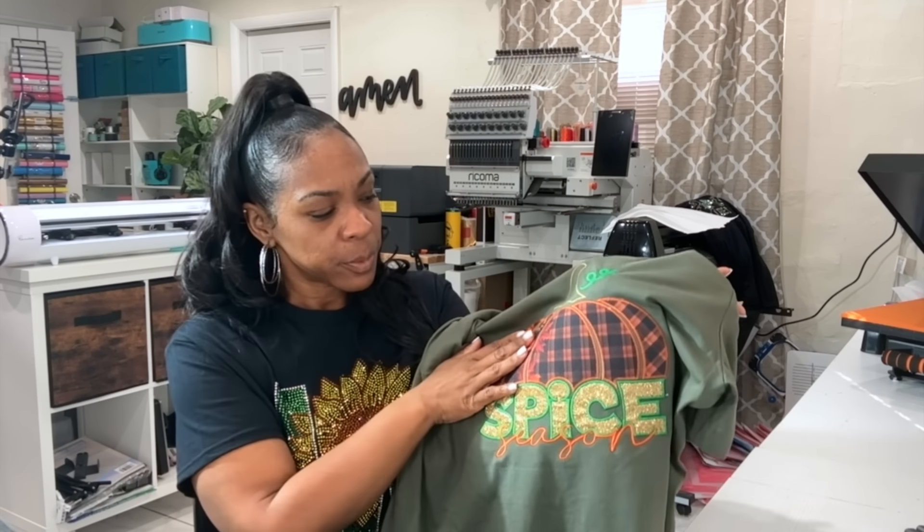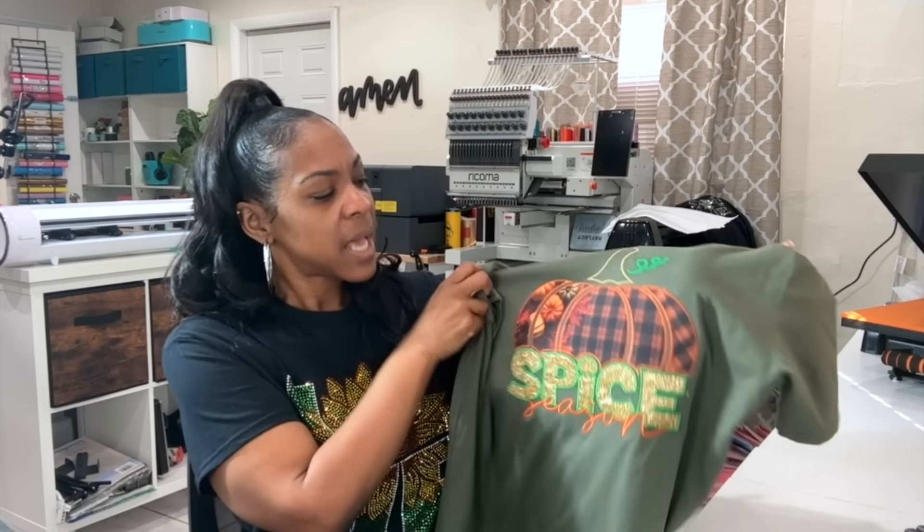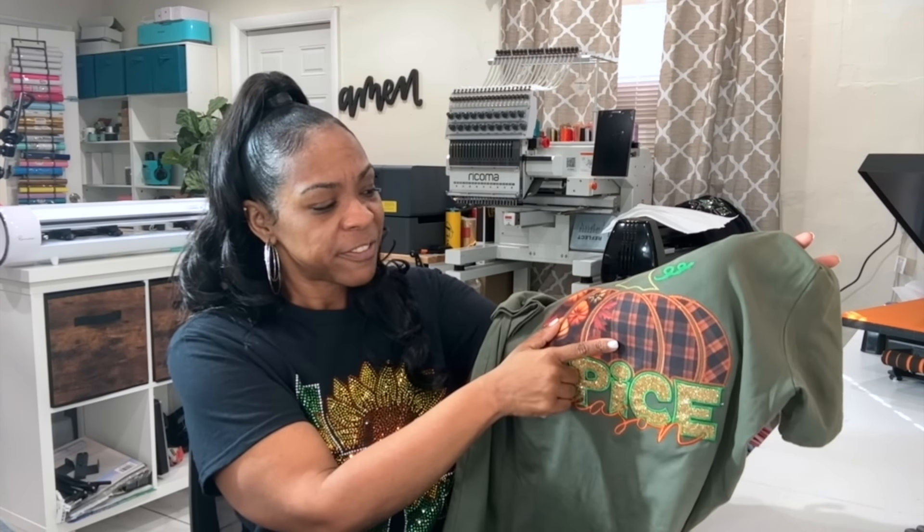Today we are going to be doing a fall applique project. Both of us are doing different projects, but it's pretty much the same type of project. I'm going to walk us all through this today. We always use our Coma Marquee 2001 embroidery machine — it's a 20-needle machine, but this can be done on a single needle machine as well. And I'm going to be using a little bit of polyester fabric; we're going to be doing a little bit of sublimation.